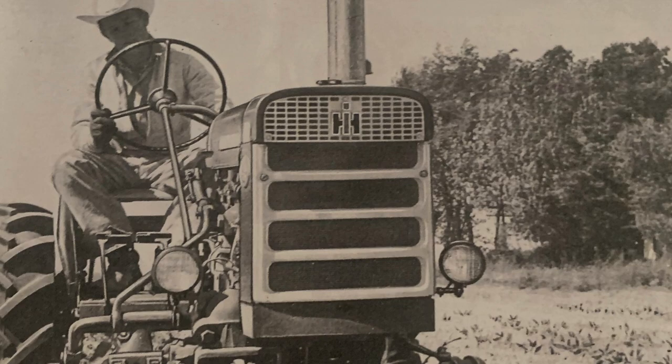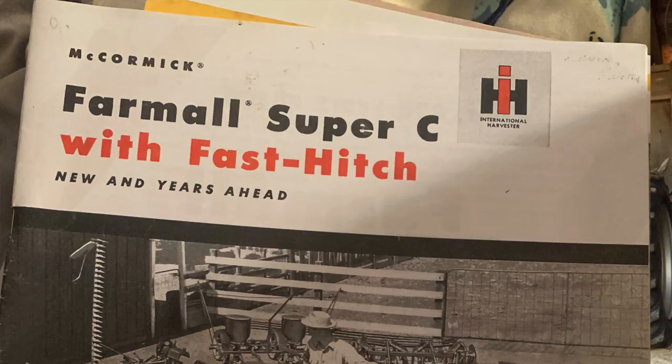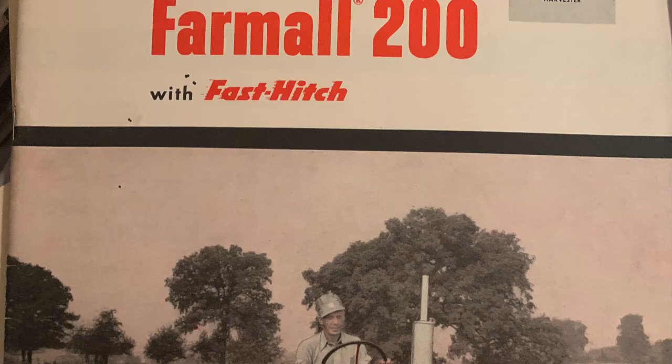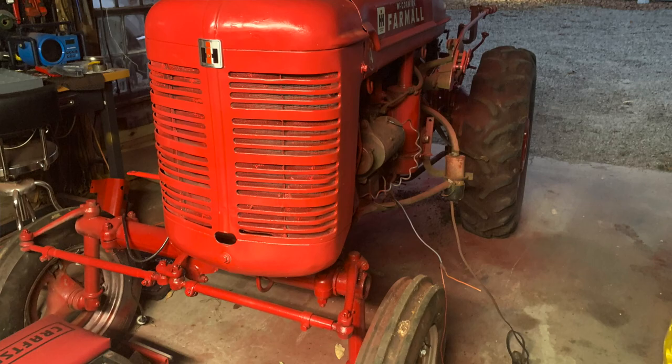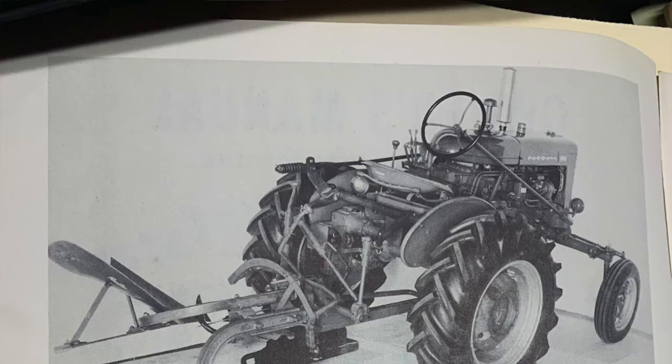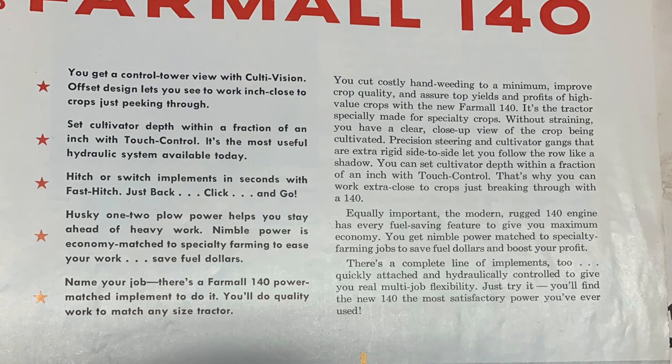The 140 used the C123 International engine that debuted in 1951 with the Farmall Super C, was carried over into the Super A-1 — which was an interim tractor between the Super A and the 100, which wasn't quite ready yet. The Super A had the earlier C113 until the Super A-1 came out and then they had the C123.